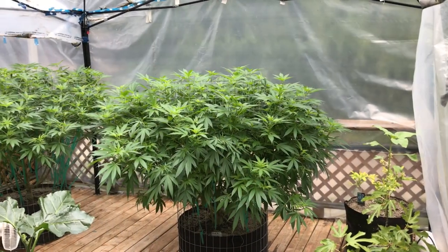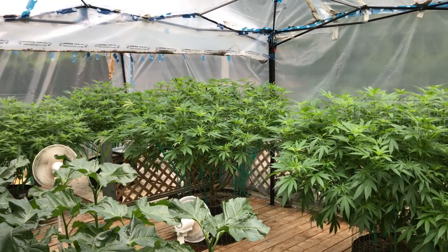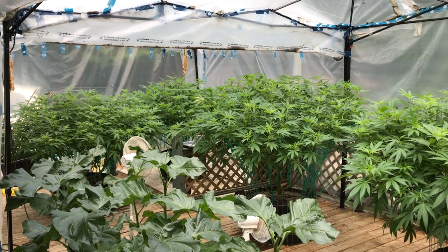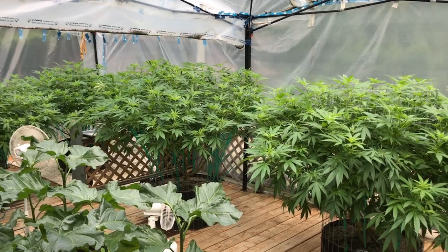Hey everybody, it's been quite an entertaining week to say the least, but I've learned a lot and I feel like I've come out on top. I'm going to share that with you today. Before we get into the video, I'm going to give you a quick garden update of what I've been doing this past week.